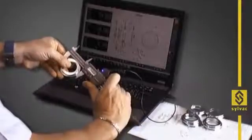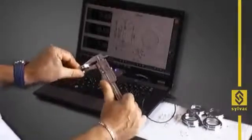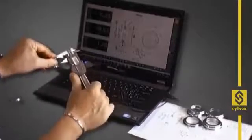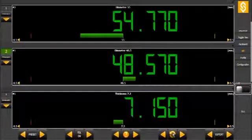This makes it very easy to create measurement sequences. The operator measures the different dimensions one after the other. At the end, he can see all results displayed simultaneously. In case of a measurement error, the undo function allows the operator to take one step back and to measure the dimension again.